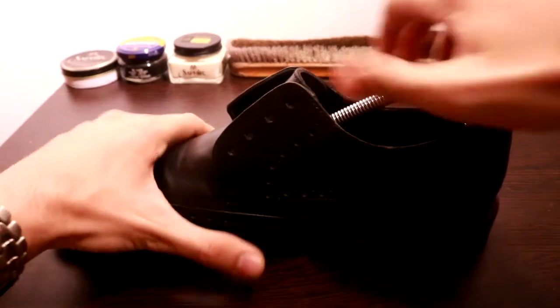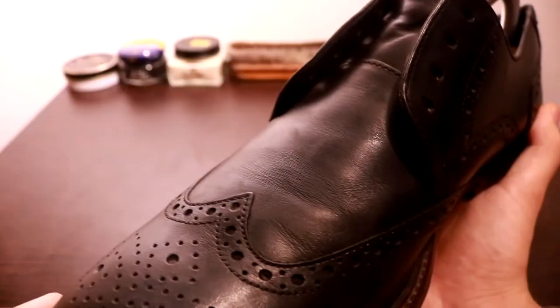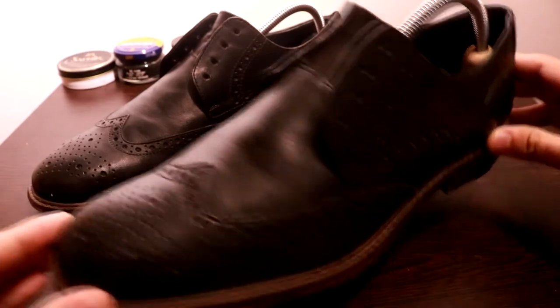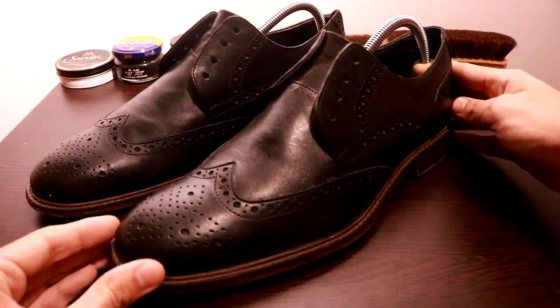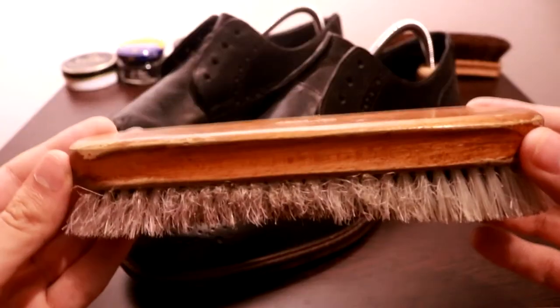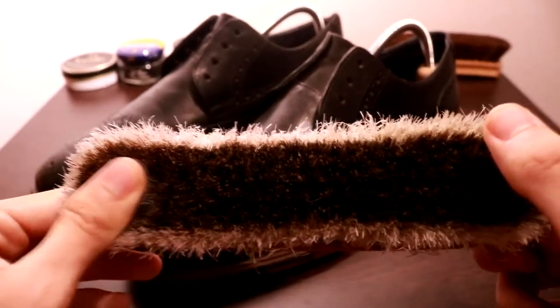Wooden shoe trees have the property of filling up the shoe and, as you will see, once I insert the shoe tree, the shoe just regains back its original form. Also, stick around to the end of the video, where I take out the shoe trees after finishing the process and you will see how much of a difference it can actually make in the long term. For now, enjoy the process and I'll see you at the end of the video.